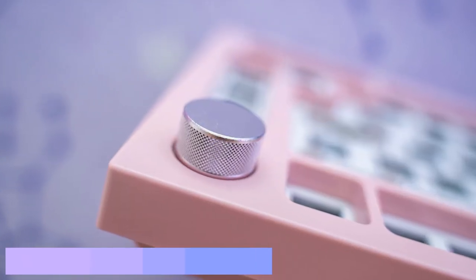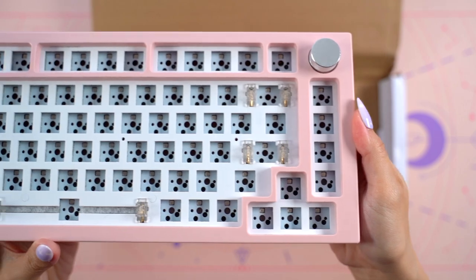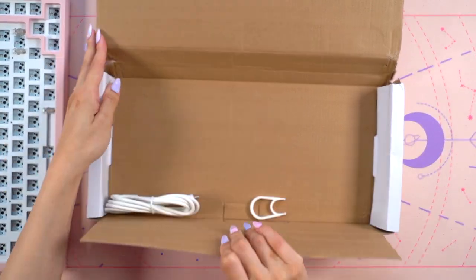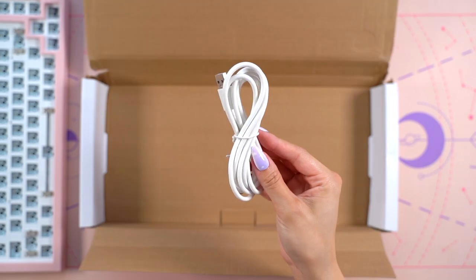It features a multi-function rotary knob on the top left corner as well as a USB-C port in the center. The back displays the words NextTime and what they call a copper logo plate which gives it a little accent in the center. As for accessories, the kit includes a basic keycap puller and a USB-C cable.